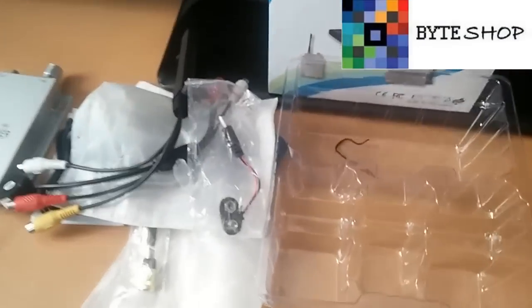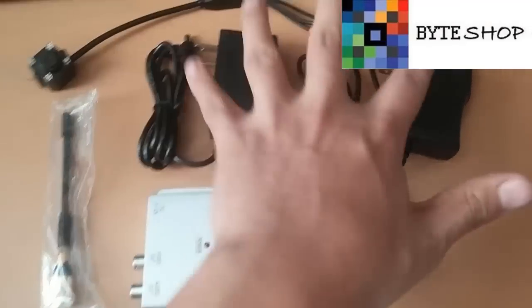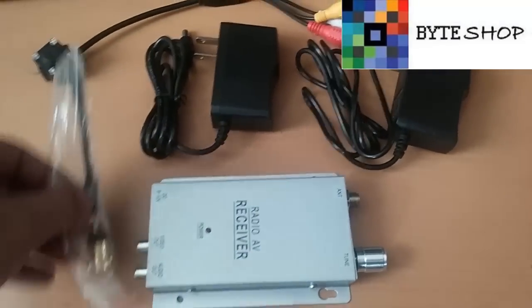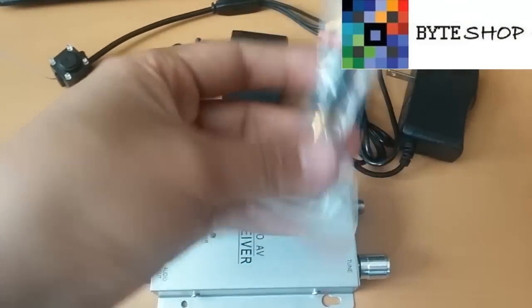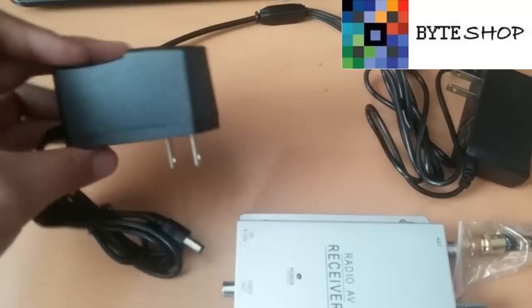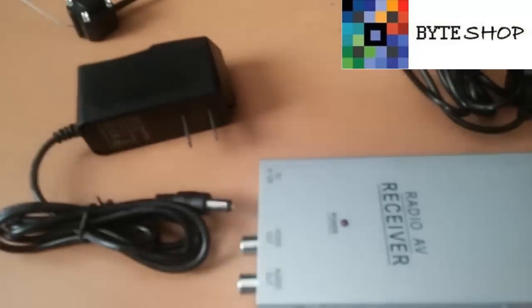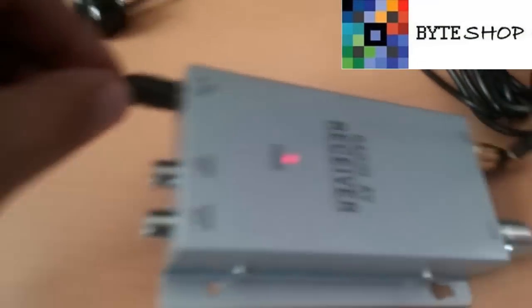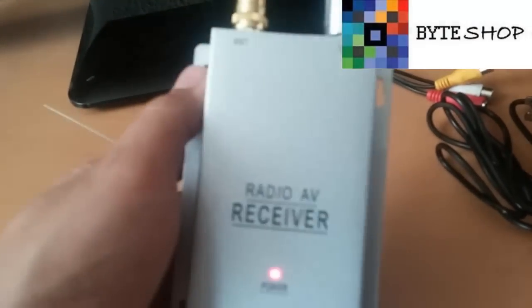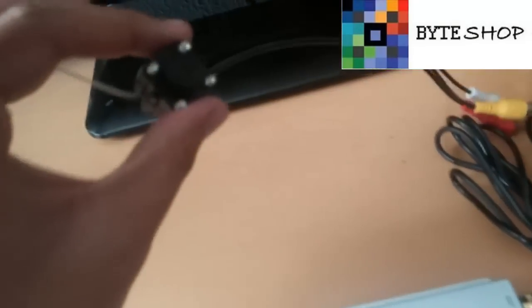Ahora veamos cómo conectarlo a una pantalla o televisión. Lo que vamos a ocupar es el receptor, la antena, dos eliminadores y la cámara. Procedemos a poner la antena enroscándola, y conectamos este eliminador acá y el otro extremo a la corriente. Como pueden ver ya instalé la antena. Ahora sigue el eliminador que se conecta aquí y a la corriente. Una vez conectado ya está encendido el LED. Esto se puede fijar a la pared ya que tiene estos orificios.